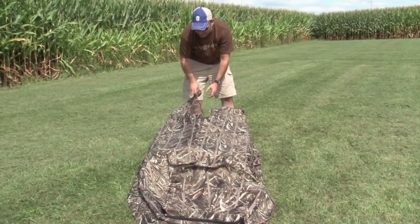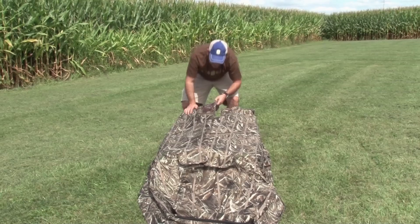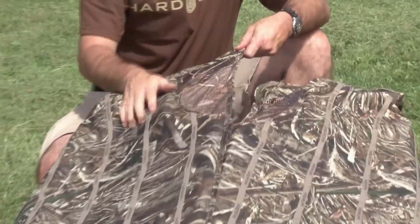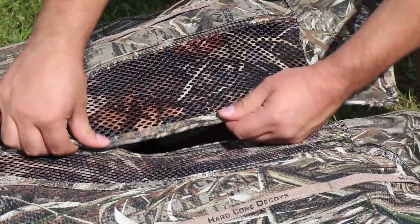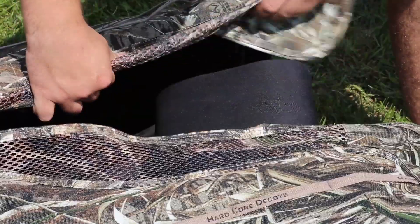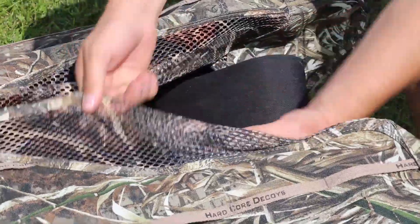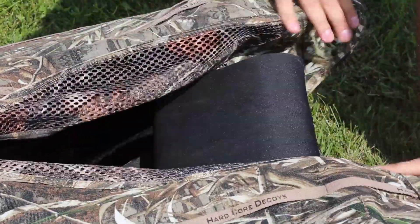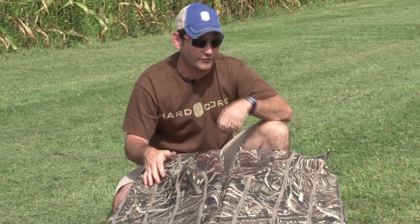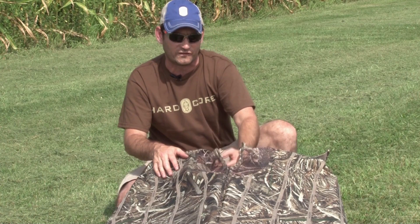The next feature on the Man Cave, before I climb inside, is we have wire mesh. This wire mesh is not held together by Velcro. So if you want to make sure somebody's hidden, just straighten out their mesh. If you're the guy calling and you need to see, all you need to do is bend the wire. Now the part of your body that needs to be covered is covered, and the part you need to see, you can see.